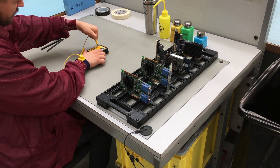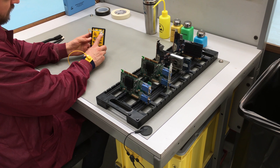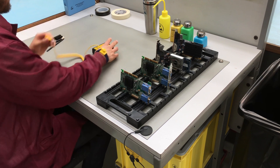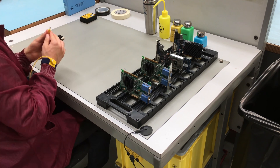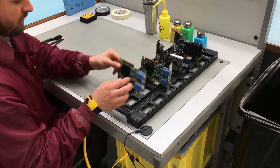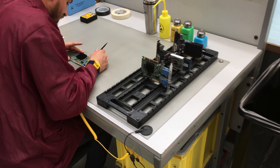A great advantage of this wrist strap tester is its portable small package. Supervisors can use it to spot check users on the shop floor. Tests can also be performed during normal use at the workstation, so operators don't have to leave their work area. In addition, test results include fail low, pass, and fail high, so if the wrist strap fails, the operator will know if the failure is due to the resistance being too high or too low.